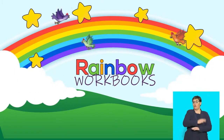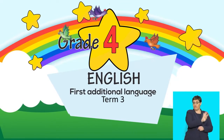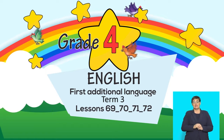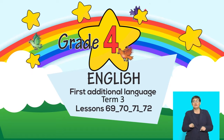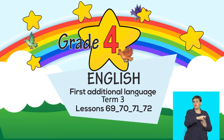This is a Rainbow Workbook lesson for English First Additional Language, Grade 4, Term 3, Lessons 69, 70, 71, and 72. In this lesson, the topics of focus are reading and writing a book review.